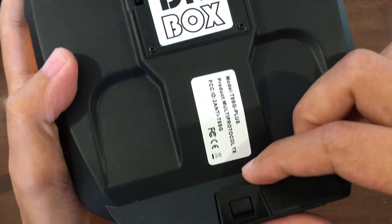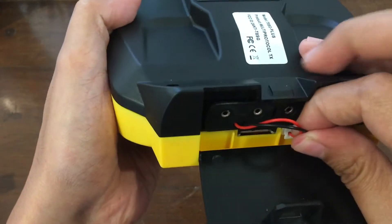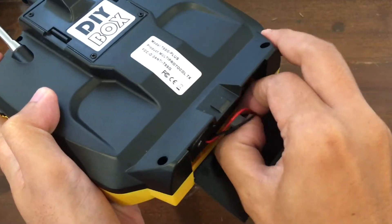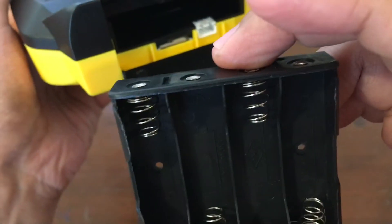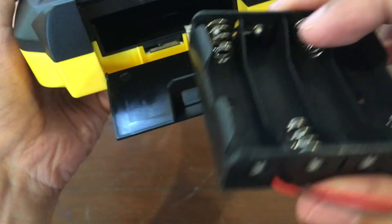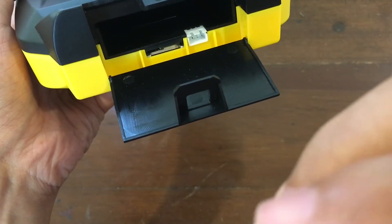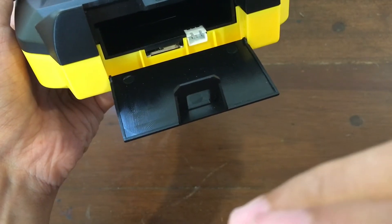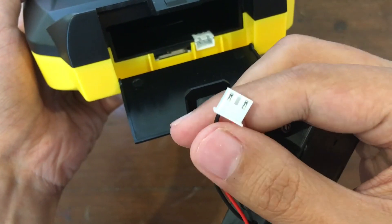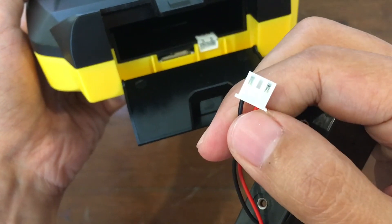And here is the battery bay. It uses four AA batteries, and I suppose you can also use a LiPo. This appears to be a standard balance connector plug.